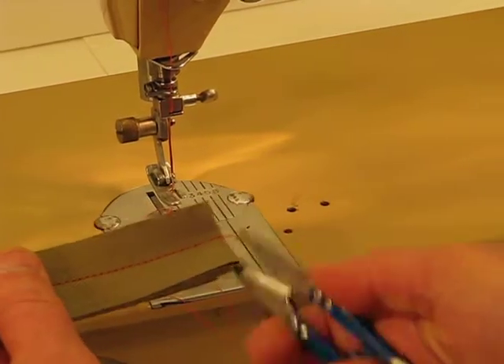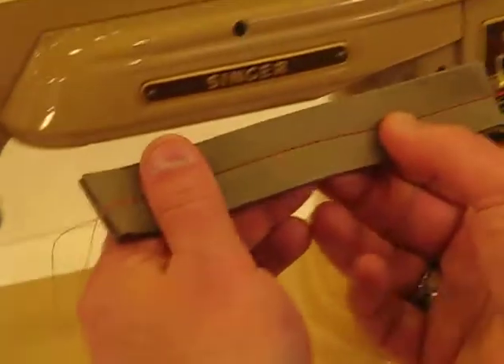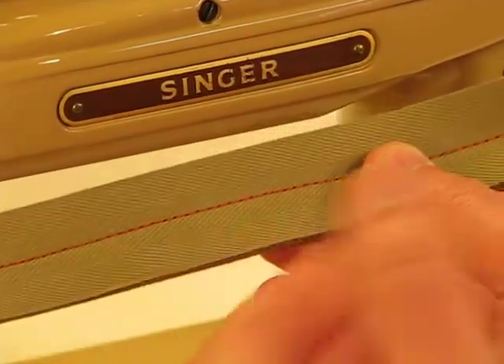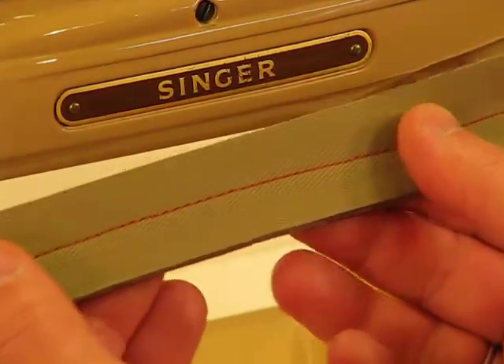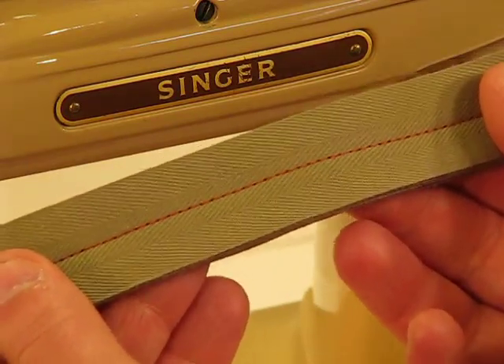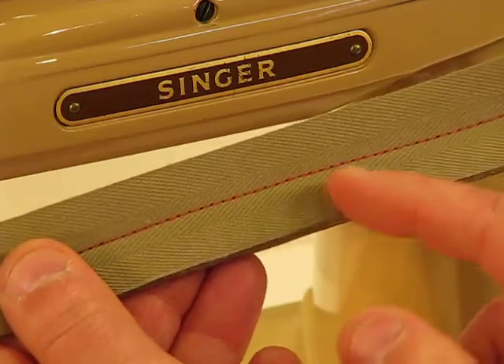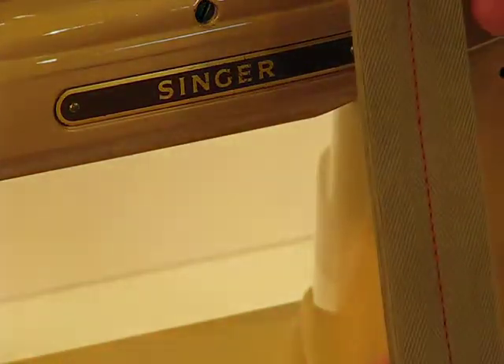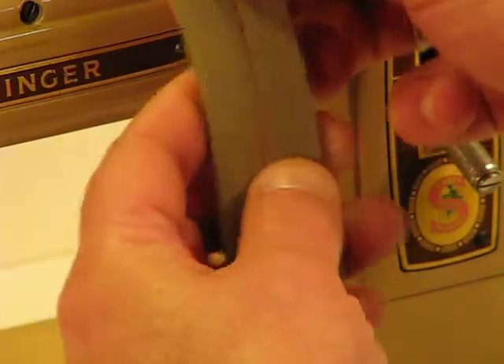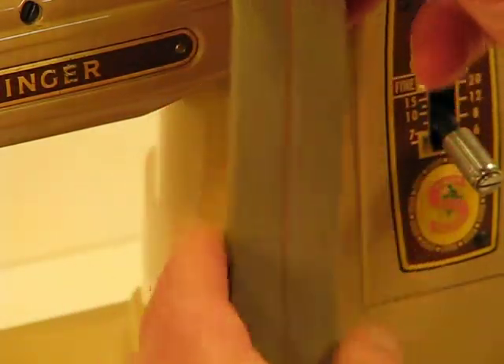I always think, as much as we go through the process of testing our machines and evaluating their strength after they've been serviced, I always think we undersell them a little bit. It just sewed through these ten layers like it was nothing. And look at the stitch integrity as well — the spacing, the formation is just absolutely gorgeous. Let me pull it back. Look at that. It is just absolutely picture perfect.